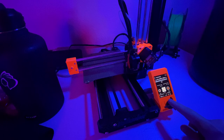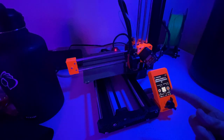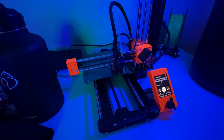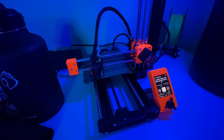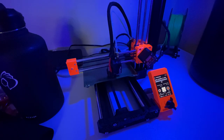Now it's heating the nozzle to 215 degrees Celsius — very hot, you wouldn't want to touch it. And here it is doing the purge layer. This gets rid of excess material on the nozzle from heating up — sometimes a bit dribbles out, so it wipes that off. Now it looks like it's going to start the print. Let the time lapse commence.